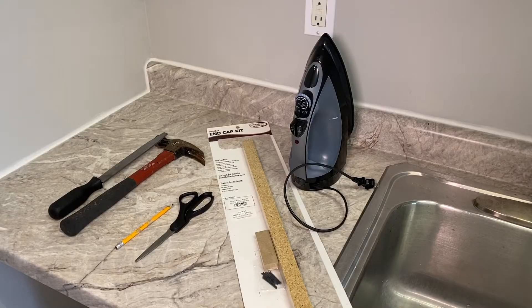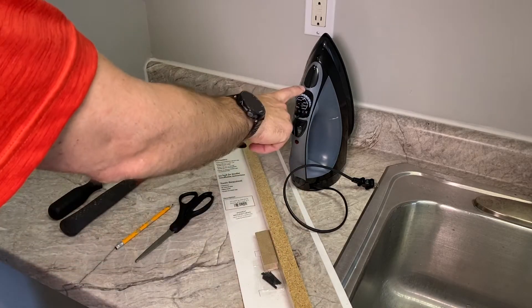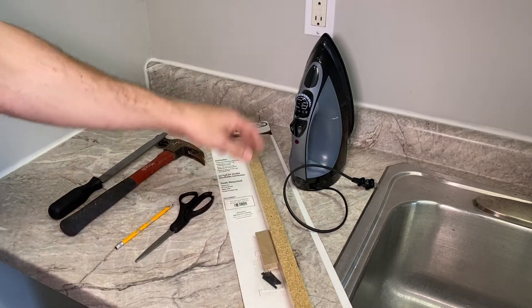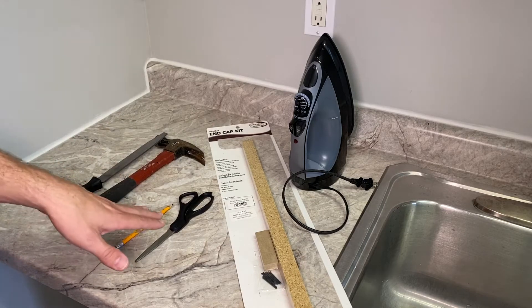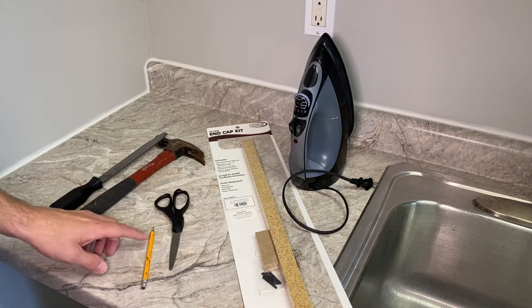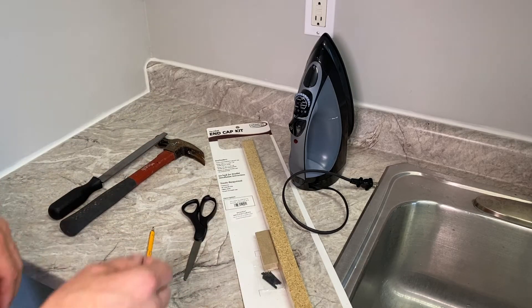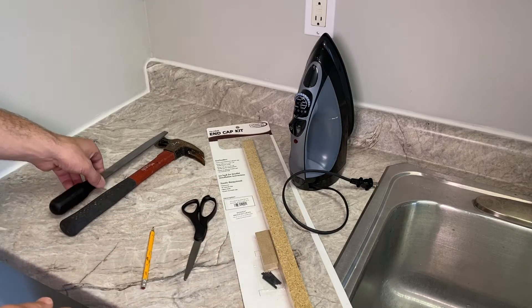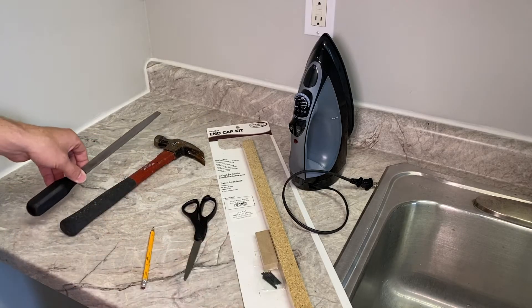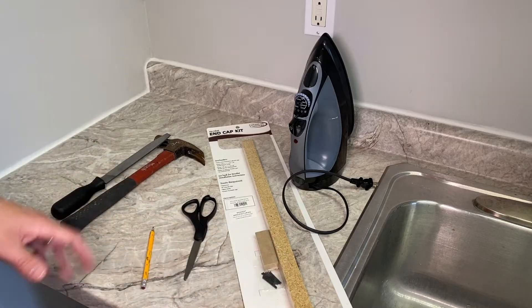Let's jump into it. The tools you need for this install: there is glue on the backside of this end cap that needs to be activated with some form of heat. They say use an oven, you can use a heat gun — I'm going to use a regular iron that you'd have at home. I want to trim the end cap, so I'll use a pencil to trace the excess and then scissors to cut it down to about one sixteenth of an inch, which I will then file down to get it flush with the surface. And then just a hammer to secure the filler strips. That's all you need.